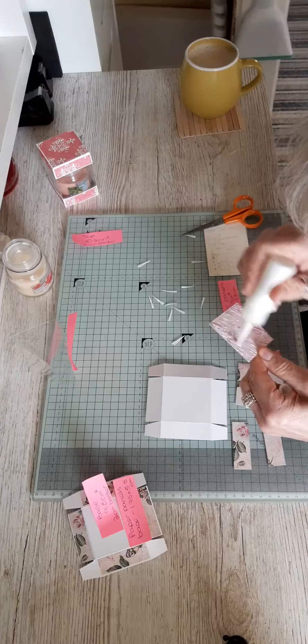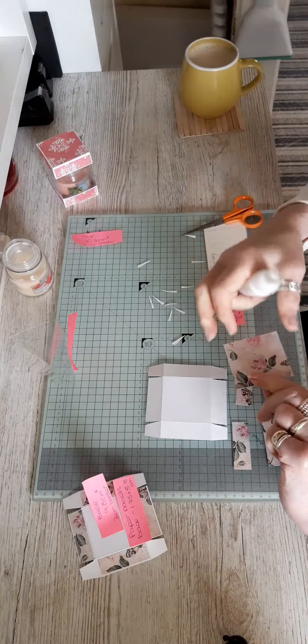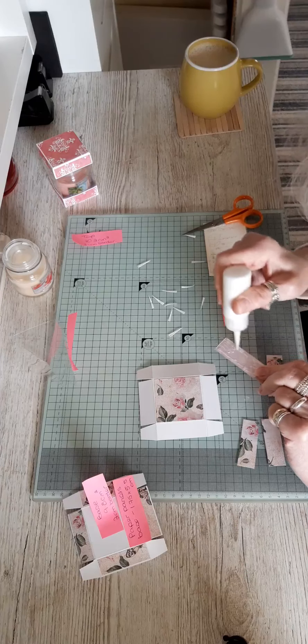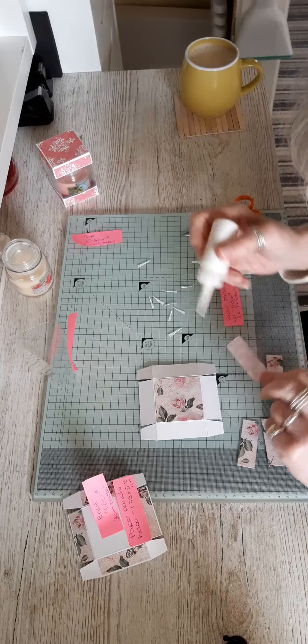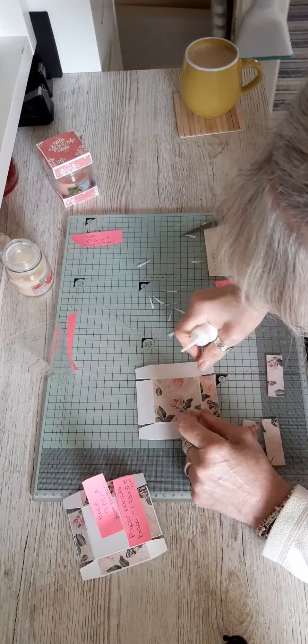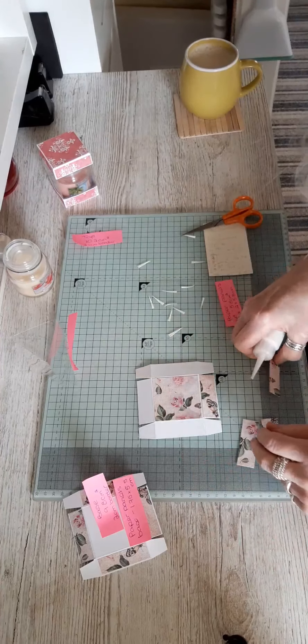Good morning! I thought I'd show you how I made this little visible gift box. I like the acetate belly around the middle. It's for one of these little candles — I bought these, most of the stuff I've got from last year, I just didn't get around to using. It's a Wickford & Co, this one's Mango Coconut Cooler. It's just a nice little box — really easy to make as well.